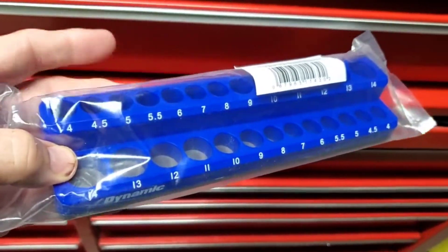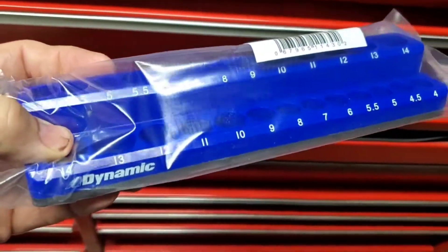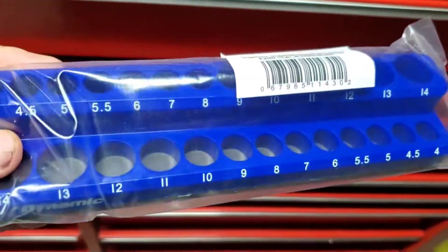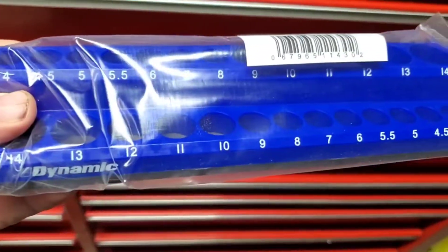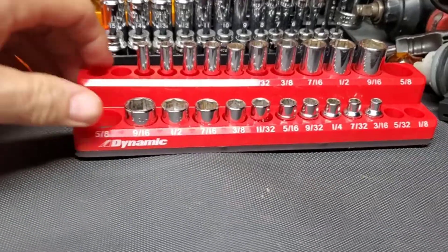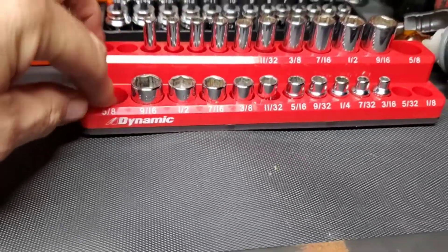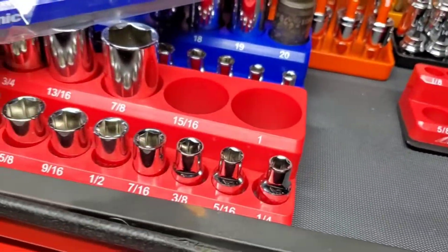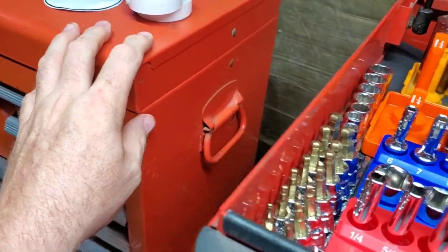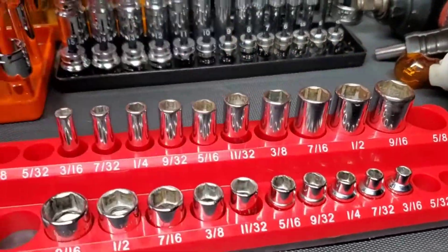Like I posted on Instagram, I told you that I ordered a quarter-inch magnetic socket holder from Dynamic. Here it is. If you guys remember in a previous post, I've gotten the complete set of the SAE quarter, three-eighths, and my half is actually over here right now. I wanted to get the metrics too.